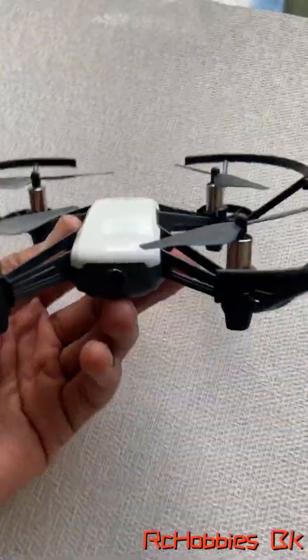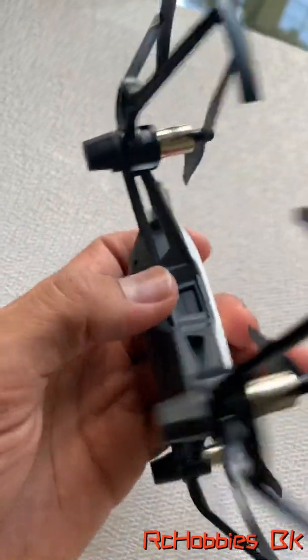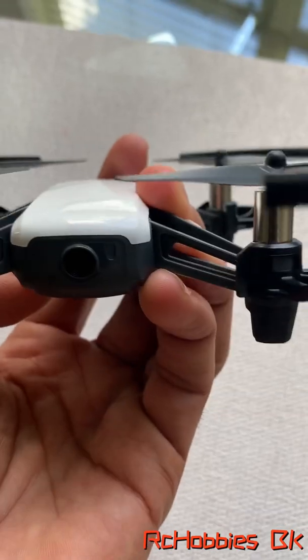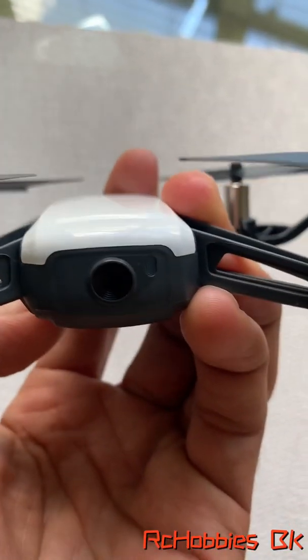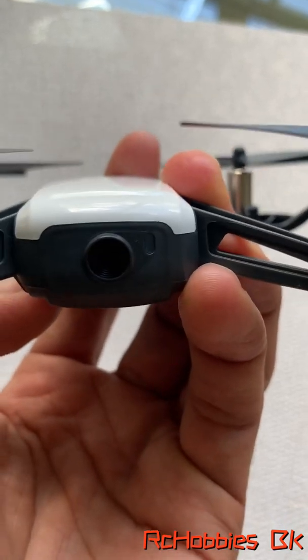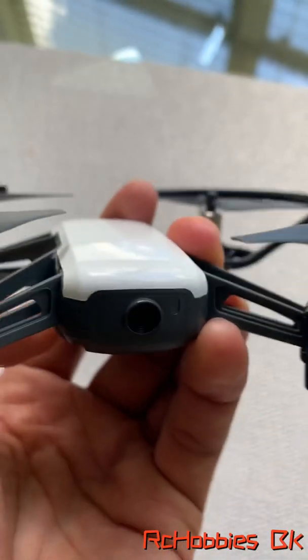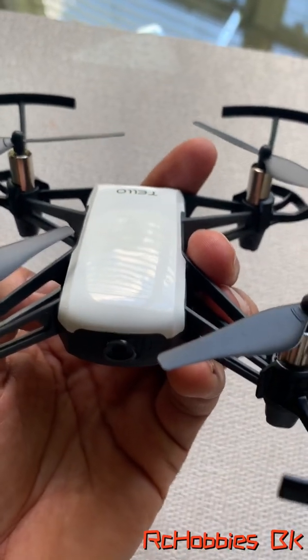So what happened is, when I try to put it on — the on button right here — I hold it and nothing is happening. I press and hold it and nothing is happening. I try to press it twice, two times, and nothing is happening. So I decided to put it on the charger.